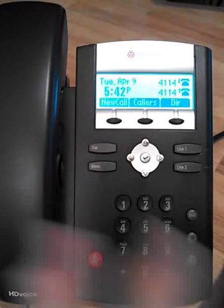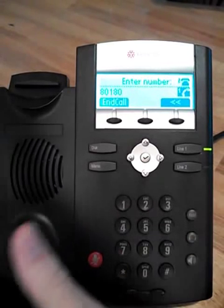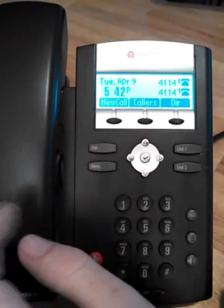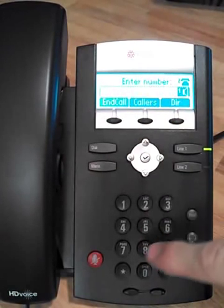We can simply do the traditional method of picking up the handset and dialing the digits we want, then placing it back to hang up. We can also use the new call button here to place a phone call.